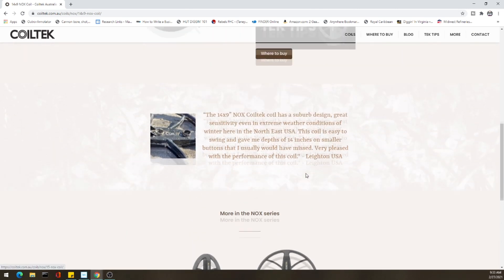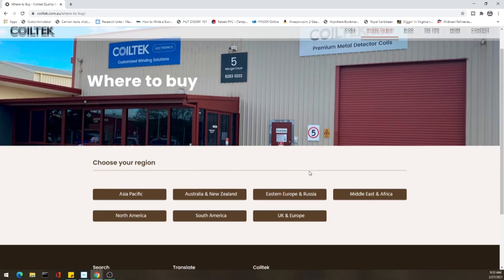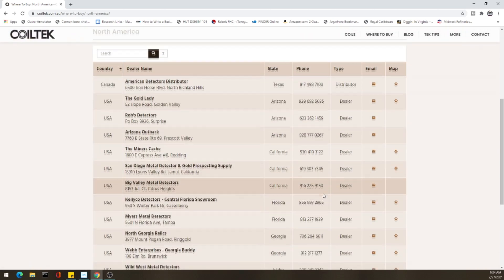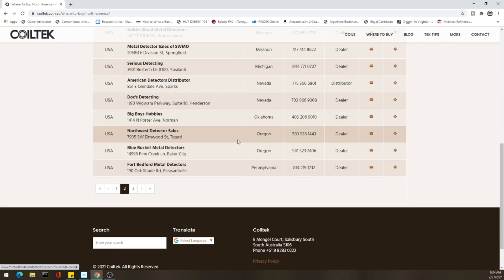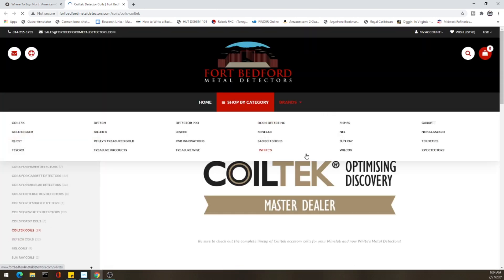We'll have to see. The great thing about the internet is when these coils do come out, you'll be able to see first-hand the real truth and whittle through the fake videos versus the honest ones. For me, if I get all three of these to test, I will test them the best I can on my permissions and at the beach. We'll do a couple of air tests too — I know a lot of people don't like air tests, but they do tell you something; it's significant to compare them to the original coils and give a good indication of how much more depth you might be getting. Ground conditions and soil conditions all matter, so we'll take those with a grain of salt.